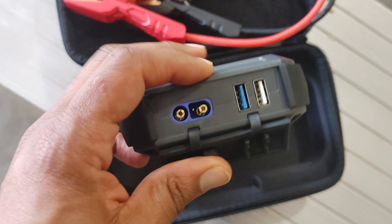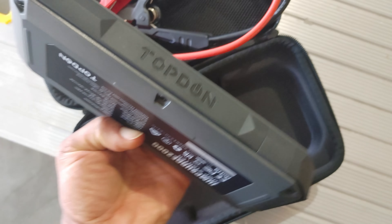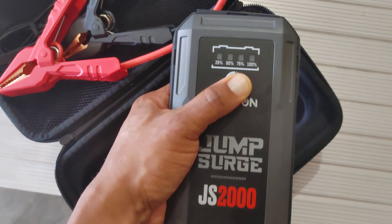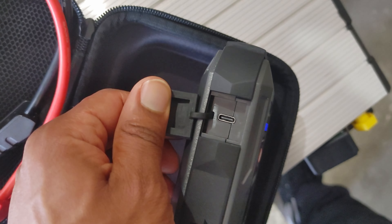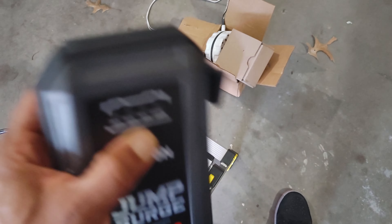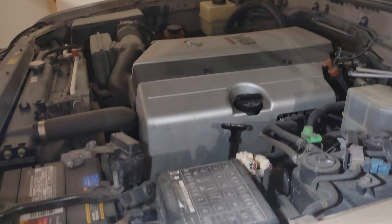It has two USB ports, and this is where you plug your jumper cables in on this side. It has a flashlight, says 'Top Dawn' on the side, and this is how you turn on the battery indicator. I charged this two months ago and it's still at 100%. Over here you have a USB-C input to charge your devices — cell phones and all that. You hold this down and there's the flashlight.